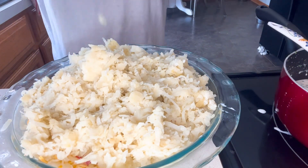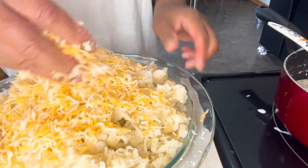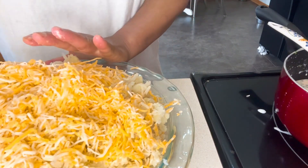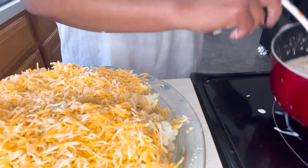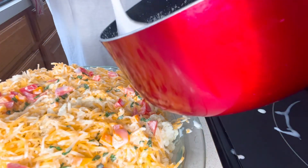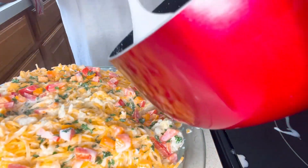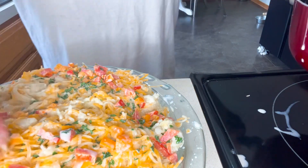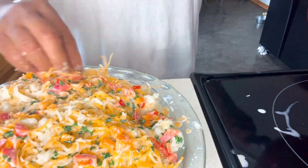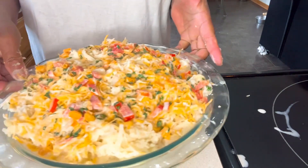We're going to bake this at 350°F for 25 minutes, just slow to let it set. Next, we're going to add more cheese — I like a lot of cheese, so we're putting a lot. Then we're going to pour another layer of sauce over the top. We didn't add any cornstarch in our sauce — just the ingredients mixed together, because the potato itself is starchy, so that's enough. Pour it all over and spread it across. We're not going to cover it or anything, we're just going to bake it just like this.